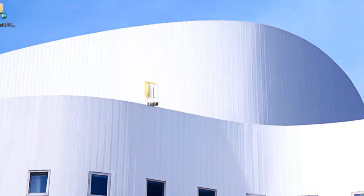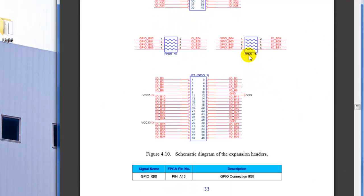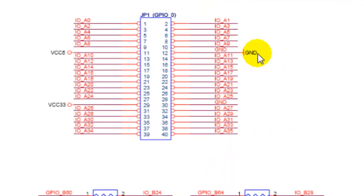Let me show you again — see how it has two grounds? It has one ground here, a ground here, and it has VCC 5 volts and 3.3 volts. Any of the other pins you could use as IO — input and output. So that's what I did. Alright guys, thank you.